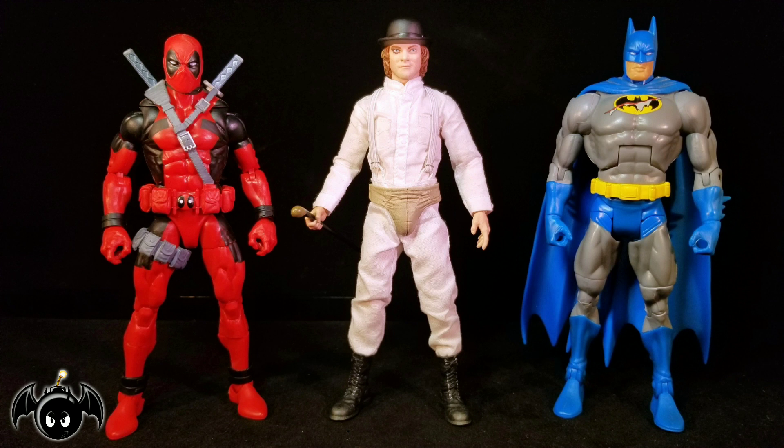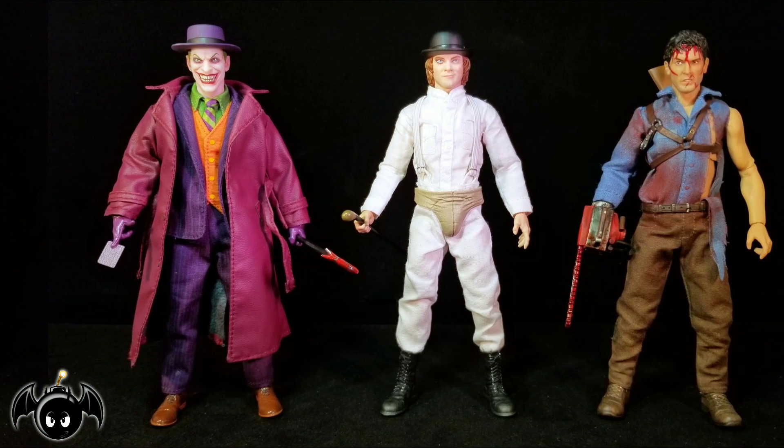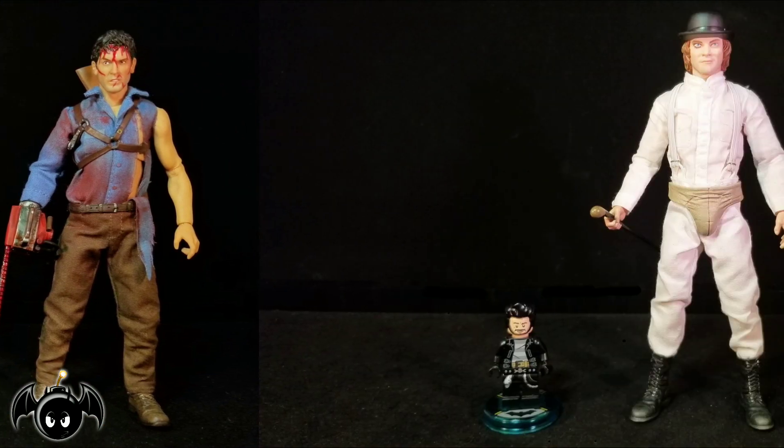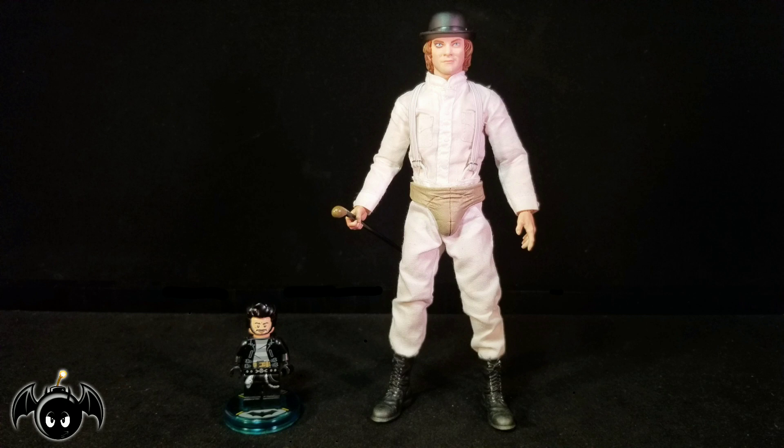For a quick size comparison, here he is standing next to a Marvel Legends Deadpool figure as well as a DCUC Batman figure. And for your Mezco comparison, here he is standing next to a Mezco 112 Collective Deluxe Joker and Evil Dead 2 Ash. And here he is standing next to a little Lego Bat Bomb.